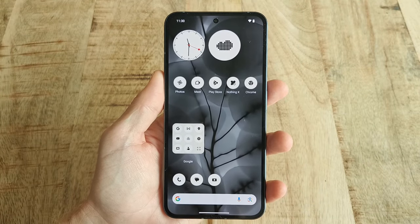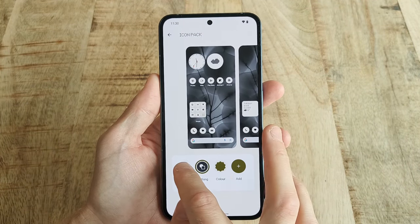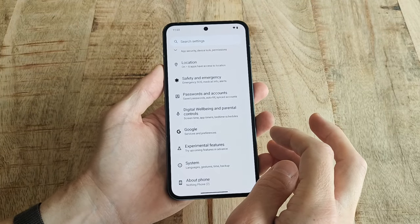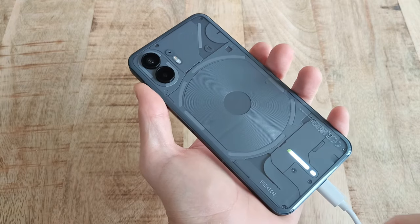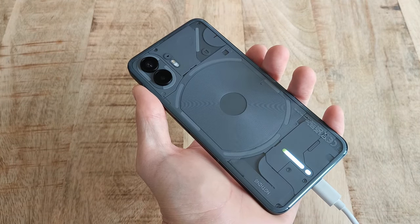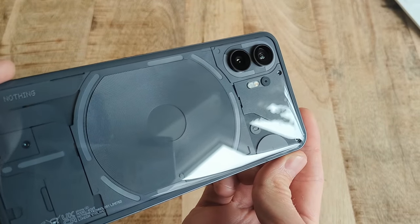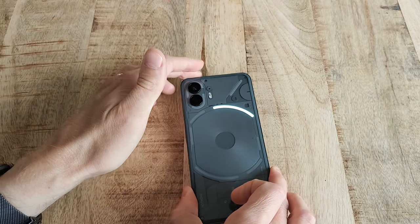I also really enjoy the layout and monochrome color scheme of Nothing's Android custom skin, even though I personally prefer to use the normal app icon colors. Everything just seems to be where it's supposed to be, which is nice. And yes, there are more cost-worthy phones if you look toward the cheaper side, but then you will not get this kind of build quality together with the overall integration between the outside and inside of the phone, which Nothing has done a really great job with.